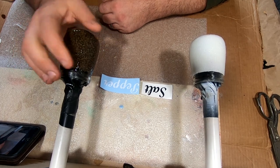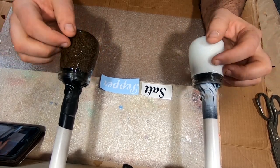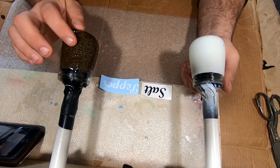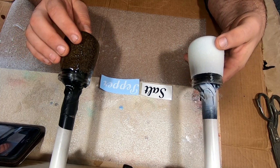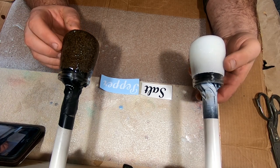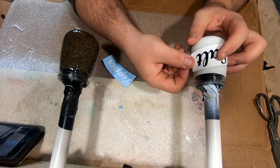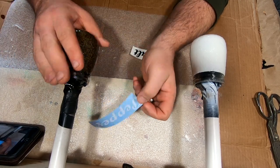They've dried overnight — they are very rough still, sandpaper-ish, as if you put chunky glitter on something. I was going to sand it down but I think I'm just going to put another layer of epoxy on to make it smooth, because I don't want to wet sand it — I don't know how the water would affect the salt. So we're just going to put another layer of epoxy before we put our decals on. The salt's going to go somewhere here, pepper will go over here, and I'll have covers for them.